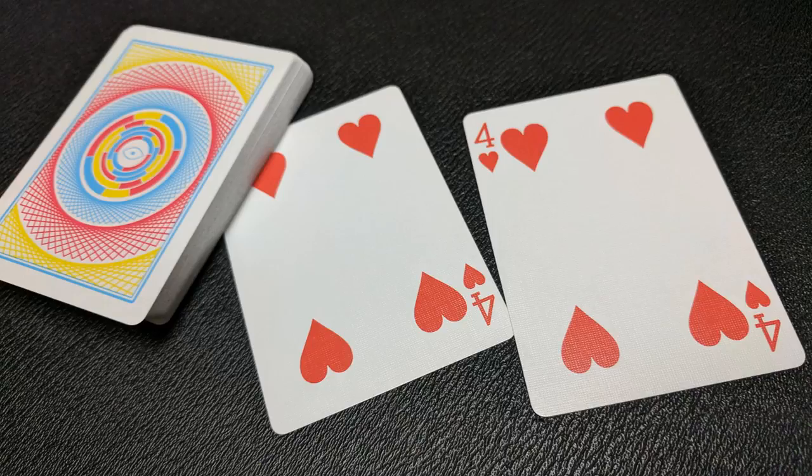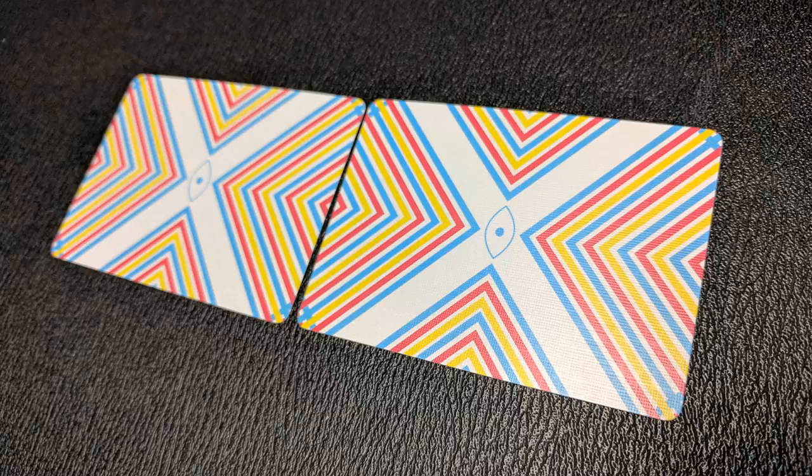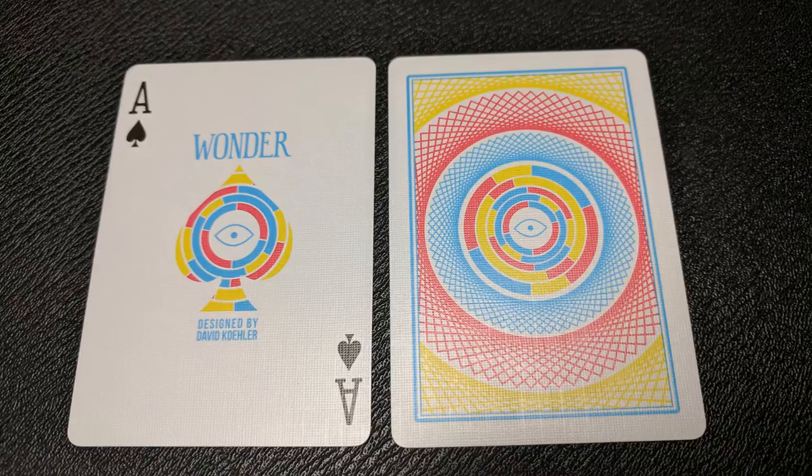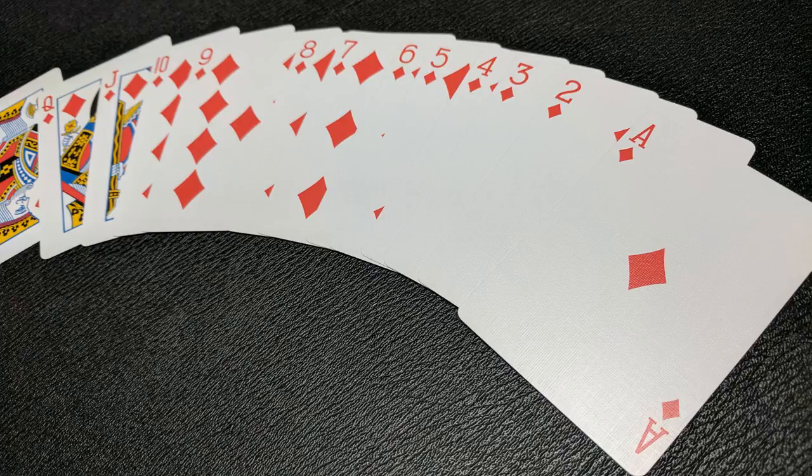Your jokers are two specifically printed face cards with a four-sided chevron design that creates a giant X with the eye symbol in the center. Your custom ace of spades center pip repeats that colorful circular mosaic from the back design and keeps everything in theme with the deck — it says Wonder at the top and then designed by David Kohler. Your pips, indices, and court cards are completely industry standard, which makes this deck perfect for magic, gameplay, and cardistry.